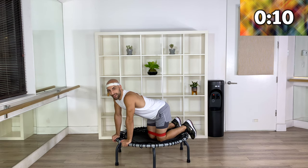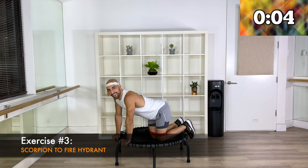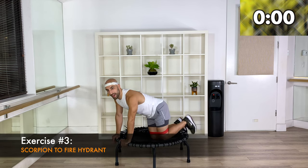10 more seconds to rest. Scorpion to fire hydrant, move number three. Ready — three, two, squeeze it under, lengthen your spine, here we go.